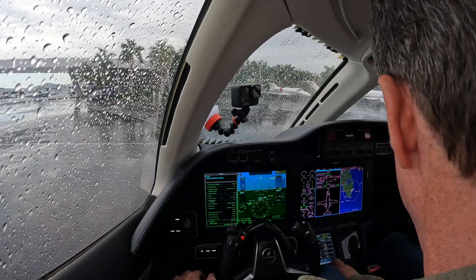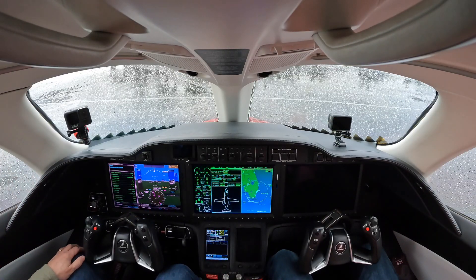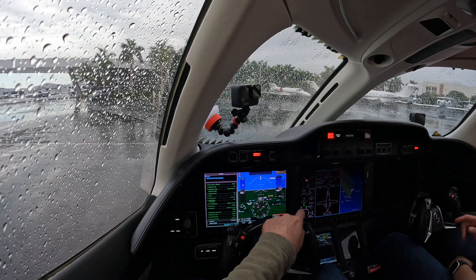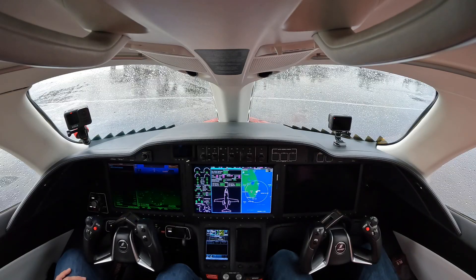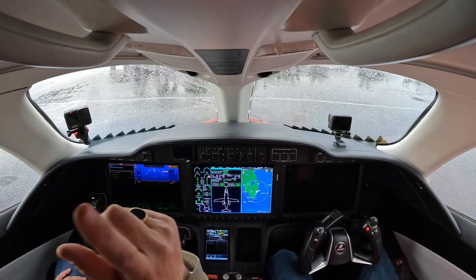Avionics initialization. Now I'm in the G3000. I start with systems test — I hit the preflight button. First thing I'm going to get is fire detection test. It's going to show me fire: one, two, three, four, five, and audible. Right side: one, two, three, four, five, and an audible.